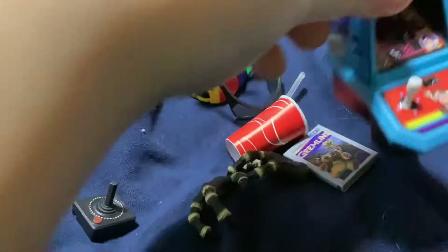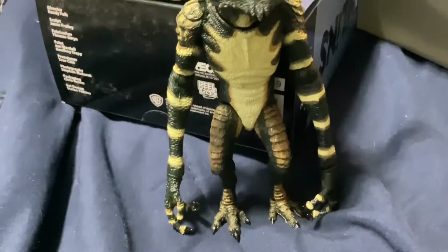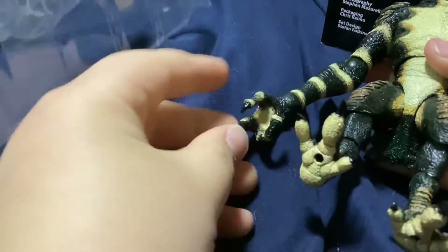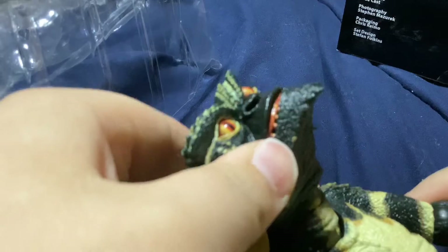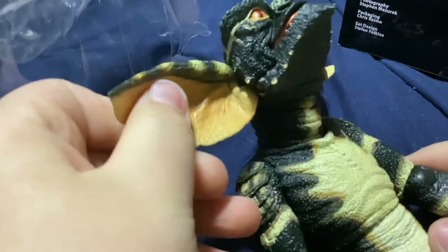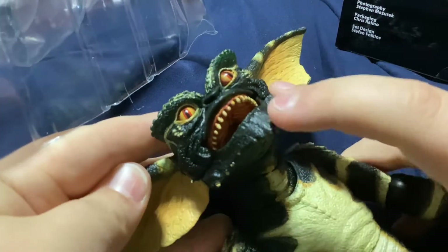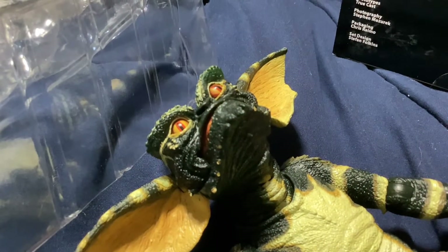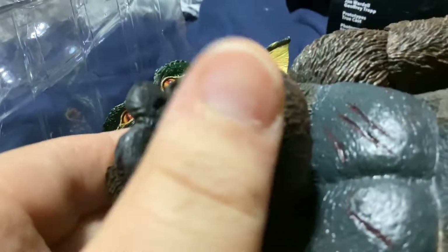He also comes with a little controller and a really detailed small accessory. That's all for accessories. For posability, he has a bend at the arm, a 360 rotation, up and down movement, a 360 at the hand, a bend at the elbow, and rotation at the neck and head. The coolest thing is that NECA gave all the Gremlins a jaw hinge — something SH MonsterArts couldn't do with their King Kong figure, but NECA clearly did.